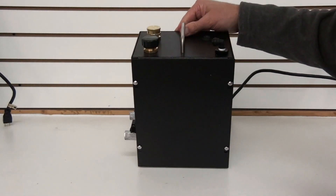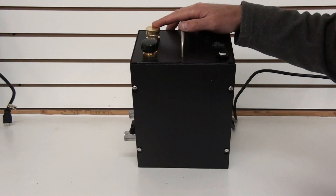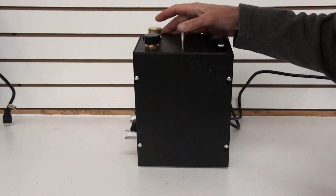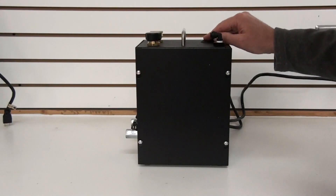On the top here, it has a nice carrying handle. Here's your on-off switch. Right here is where you fill the water. This is our main reservoir and our bubbler. We'll go ahead and turn the machine on, and I want to show you the inside of this machine.